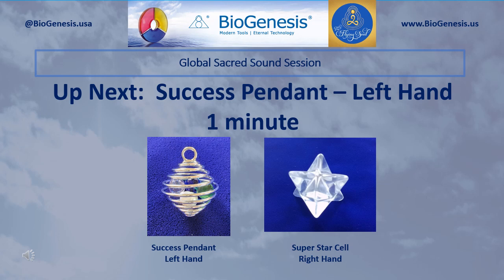Set aside those tools. Now pick up and hold in your right hand the Superstar Cell, and in your left hand pick up and hold the Success Pendant. Begin by silently introducing the Realm Lord sound three times, and then pause. After a pause, silently introduce your personal Sacred Sounds for success. Continue to introduce those sounds for one minute.